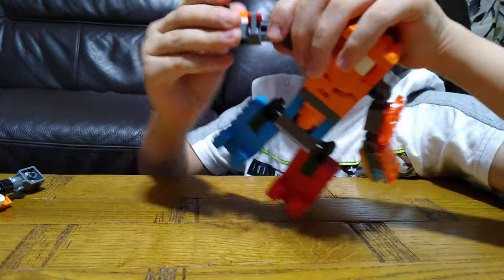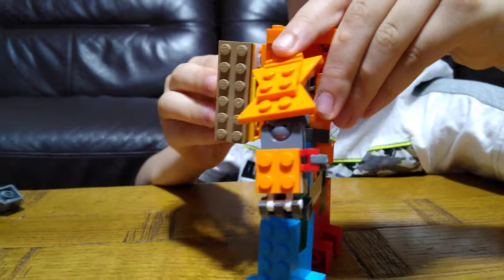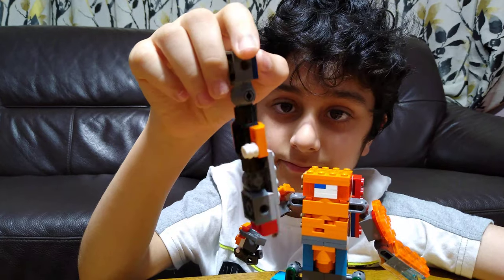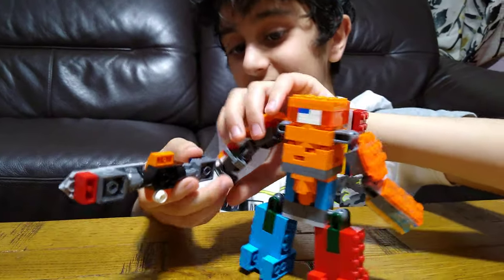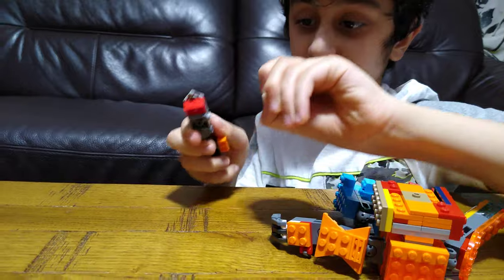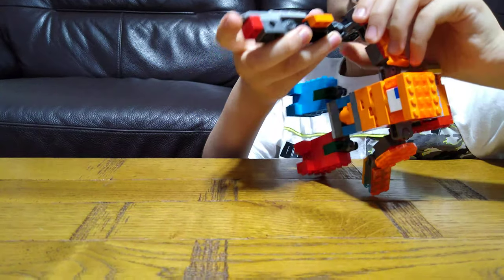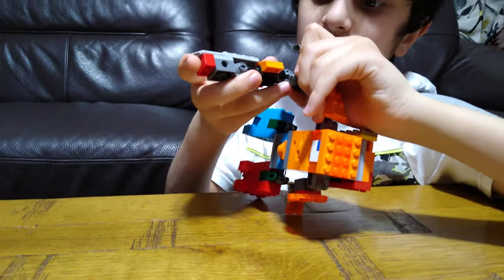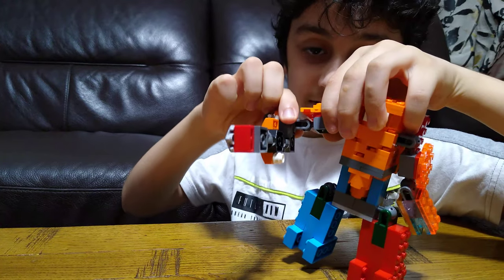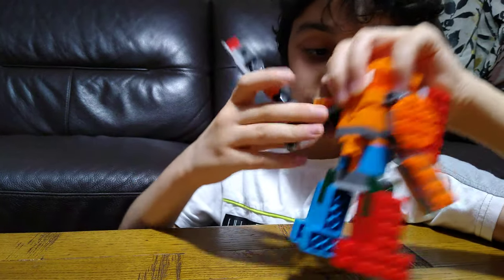So here is my Among Us mech, and here is the sword. You can pretend it's in its hand. I've got this pin — I put the wrong side. You can literally attach it in its hand but he can't hold it that well — he's only holding it with this pin, so it might just fall off.